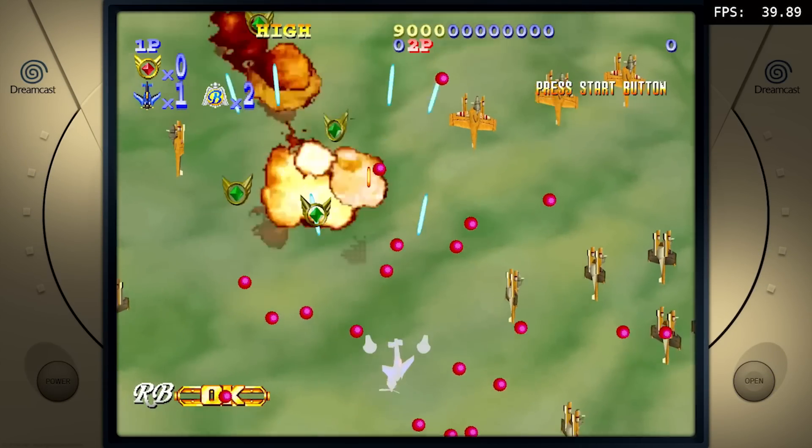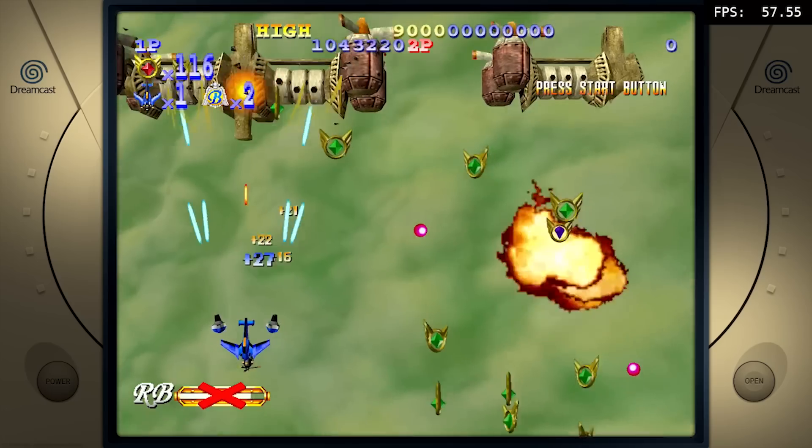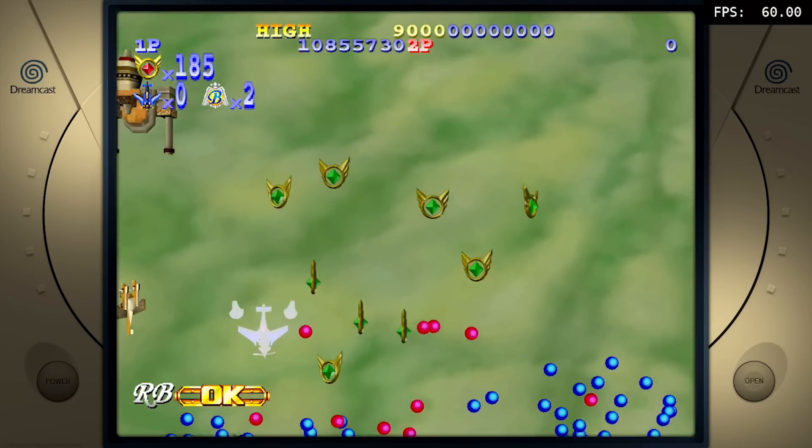Time for a different system. We're still with Sega - the Sega Dreamcast - and I wanted to check out how far we can push this, how far the resolution goes and how great it will run on Batocera.